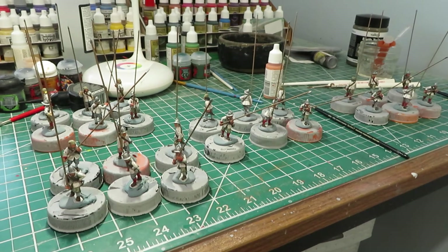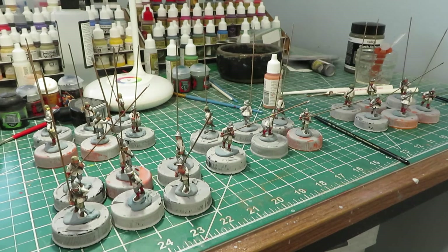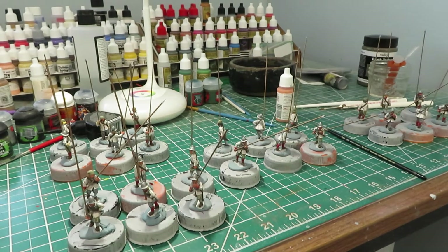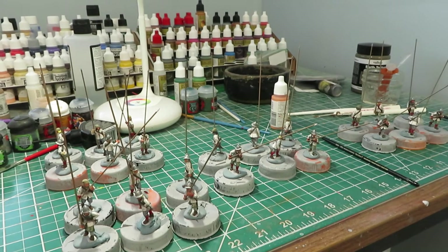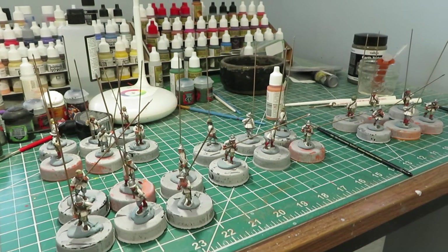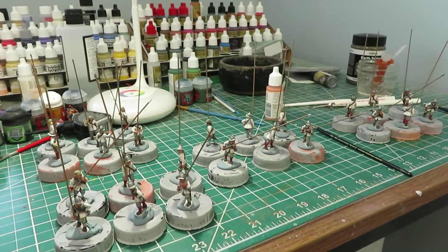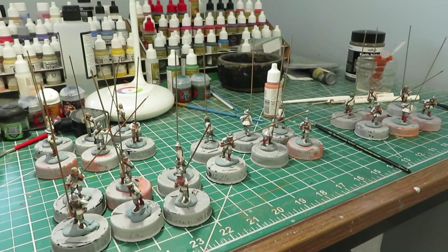I really enjoyed painting these guys. The Perrys are smaller than the Warlord plastic stuff, but they are better to paint — the detail is better, the sculpting is better. The Warlord plastic stuff is really outdated; the detail kind of melts into the miniatures. These guys have good detail on them.